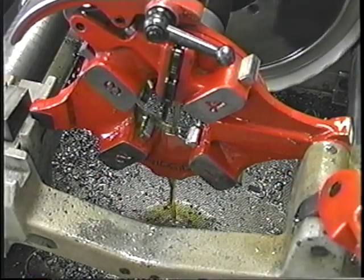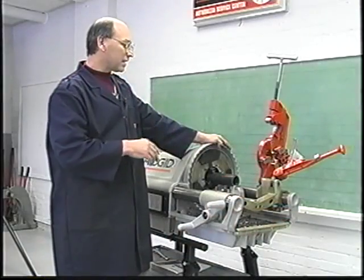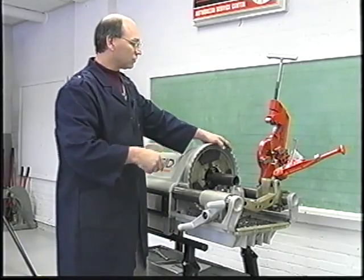The oil will be delivered through the die head when the die head is in the down position. When the die head is in the up position, the oil just recirculates back into the reservoir so we do not lose oil.